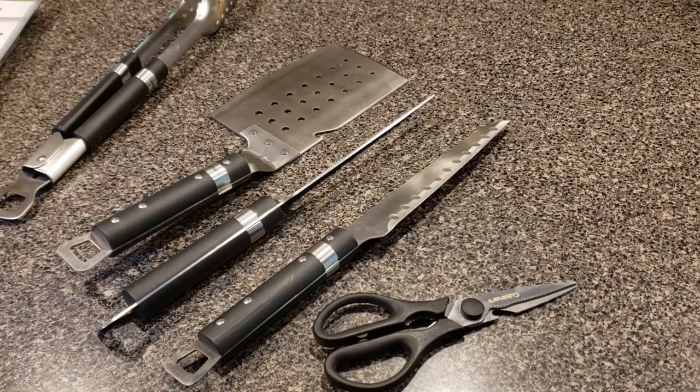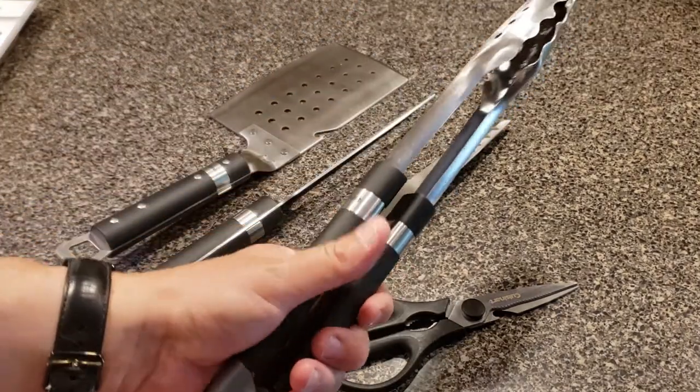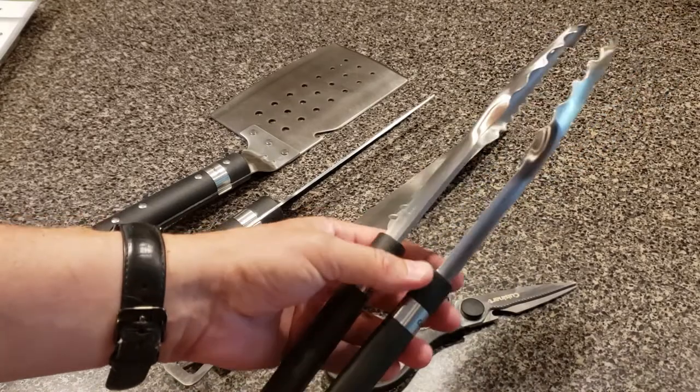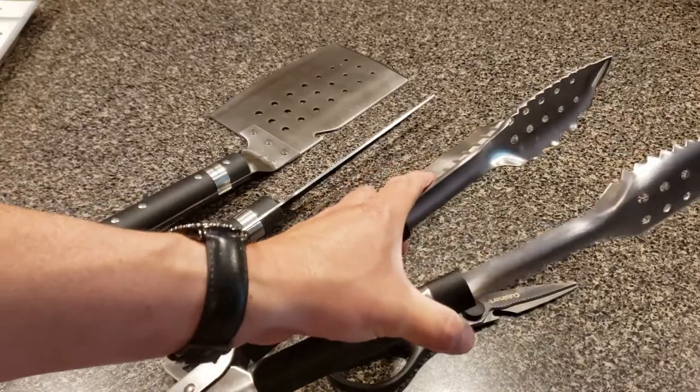Again, this is the Cuisinart Chef's Classic five-piece grill set. Not the highest end, but by all means this is not a basic set. This is going to get you through years of looking good behind a grill. Thanks for watching.